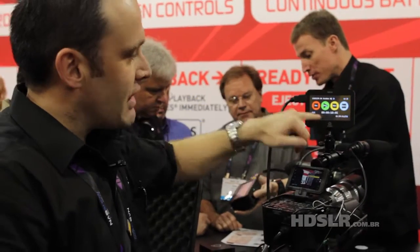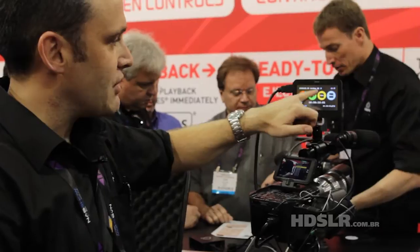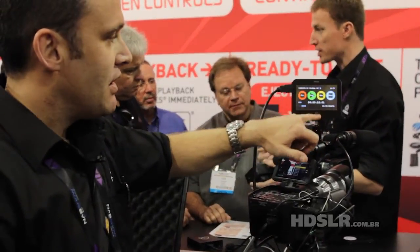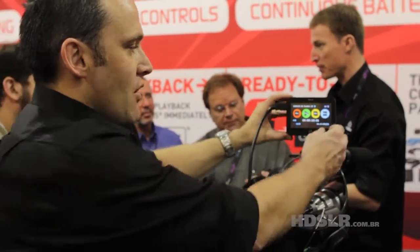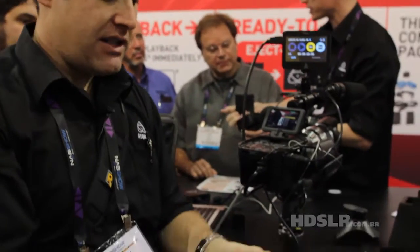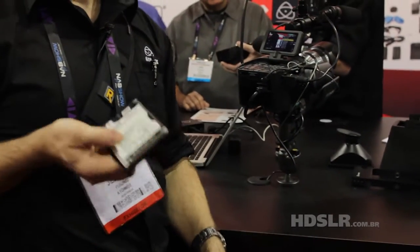If I'm recording, you can see down here I've got two hours of recording in HQ. If I change, I've got three hours in 422, and LT is 4 hours and 20 minutes. What determines what I can record is what disc you put in.